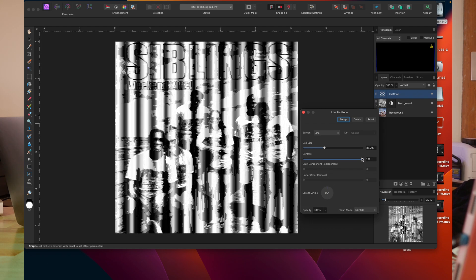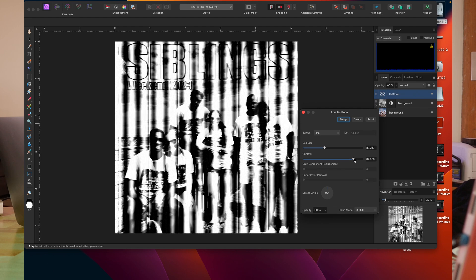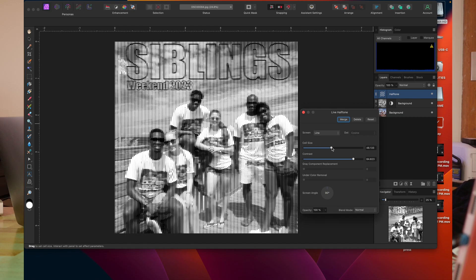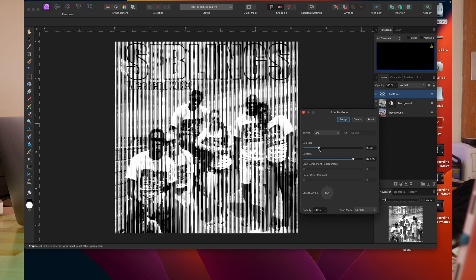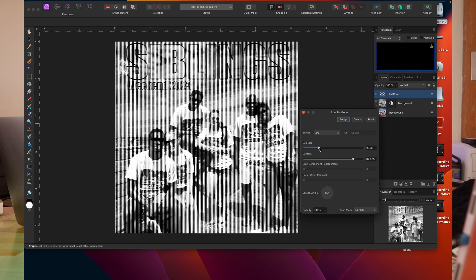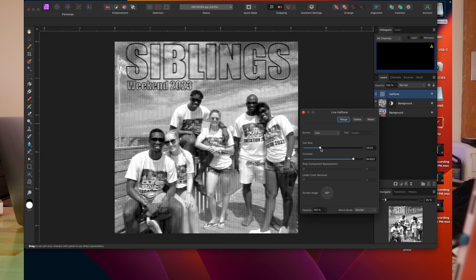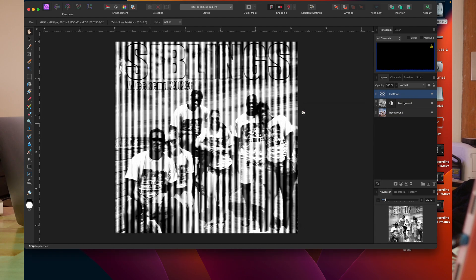I'm going to adjust my contrast back down because I don't want so many lines, but I want enough lines, and I'm going to adjust my cell size to the point where I see an image that I like. This looks good — I can still see everybody's faces, I can still see the sky a little bit. I've got pretty much what I want out of the image. I'm going to go ahead and close this out.